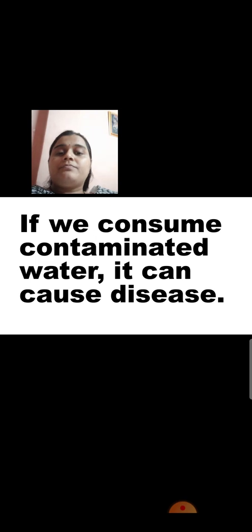Now, in case we consume contaminated water, what will happen? It can cause disease. Children, you might fall ill. We might have stomach pain or some other illness because we drank dirty water. So to prevent it, we should always see to it that the water stored in the containers in our house is always covered with a lid, and we should not put our hands directly in the water. Take small precautions to see that the water does not become dirty because it affects our health.